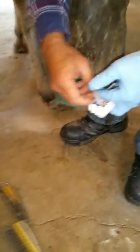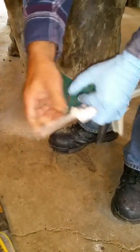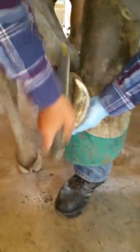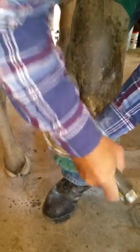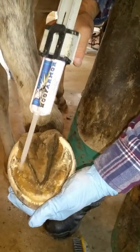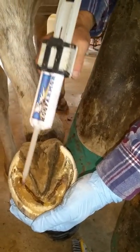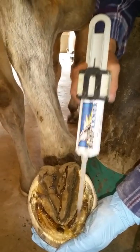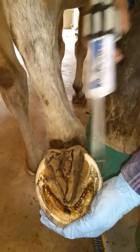Here we are again putting a new tip on, getting ready to apply Hoof Armor to one of the hind feet — a freshly trimmed hind foot. Cleaning it off, making sure anything extra is removed, because Hoof Armor will adhere to whatever it comes in contact with, including your clothes and your hands and fingers. Here it is going on the frog, on the sole, and a little bit on the heel bulbs.